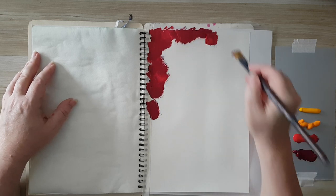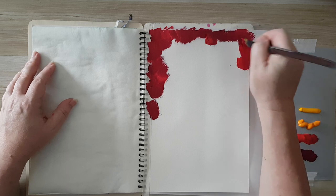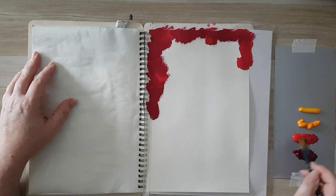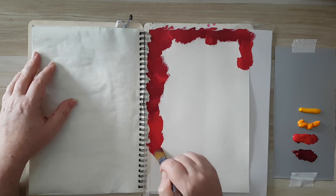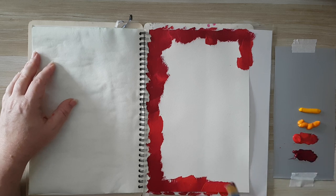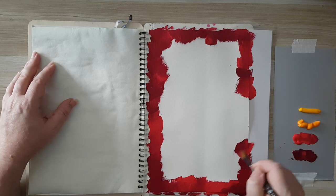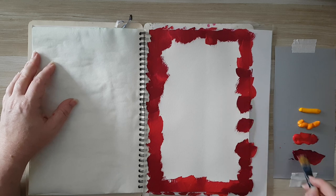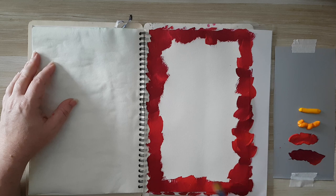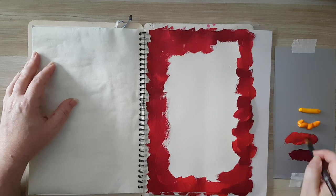It really doesn't matter how you put it — you can also use a brayer, I just picked a paintbrush. You don't even have to make your edges darker, I just like it like that. As you can see, I'm alternating between the two colors and some of these mixes create more shades of color.